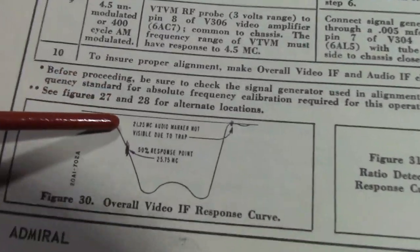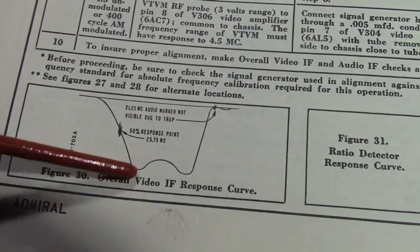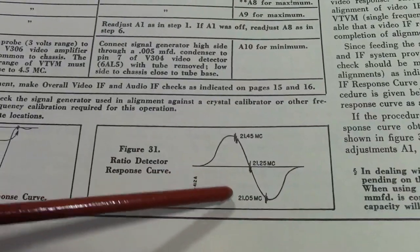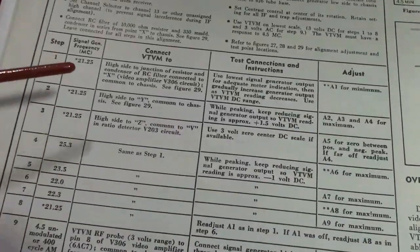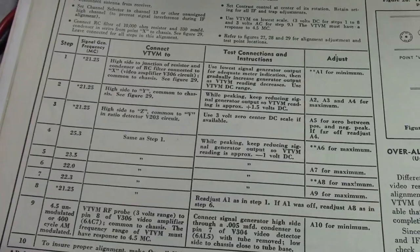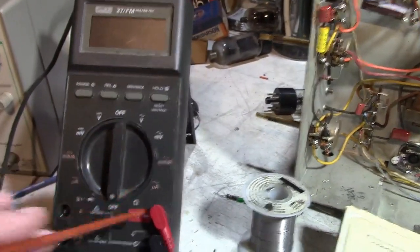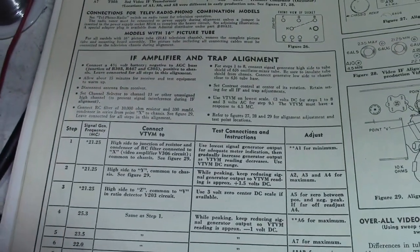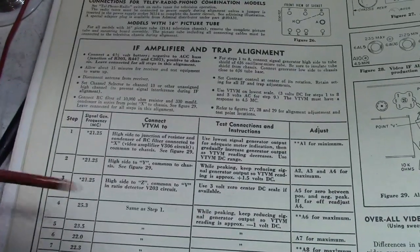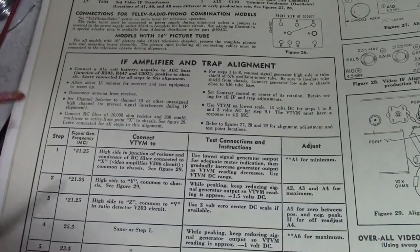Notice there are no pretty pictures. Later service info generally shows more about what the response curve should look like. This one just throws it in at the bottom and doesn't even show what the markers are for the peaks. They're basically assuming very few service techs are going to have equipment for visual alignments. So really all you need is an RF generator and a VTVM. In a pinch you could use a DMM — it's a little bit trickier — or you could use a scope.